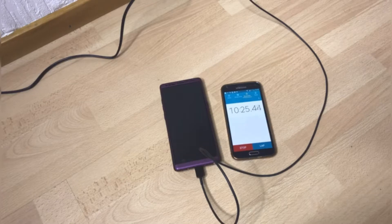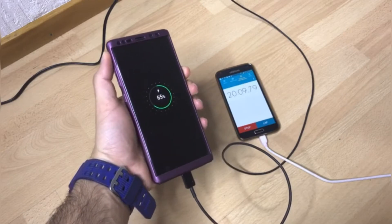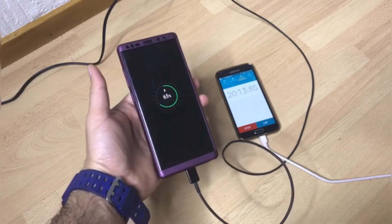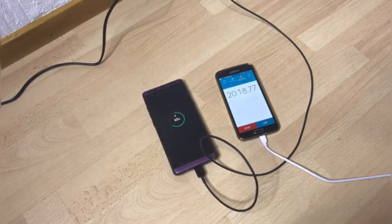Pausing the video once again and I'll see you in 10 minutes. Okay, 20 minutes — 65%. So you guys can see, once again in 10 minutes the phone has charged more than 15%. I can see a clear winner here.